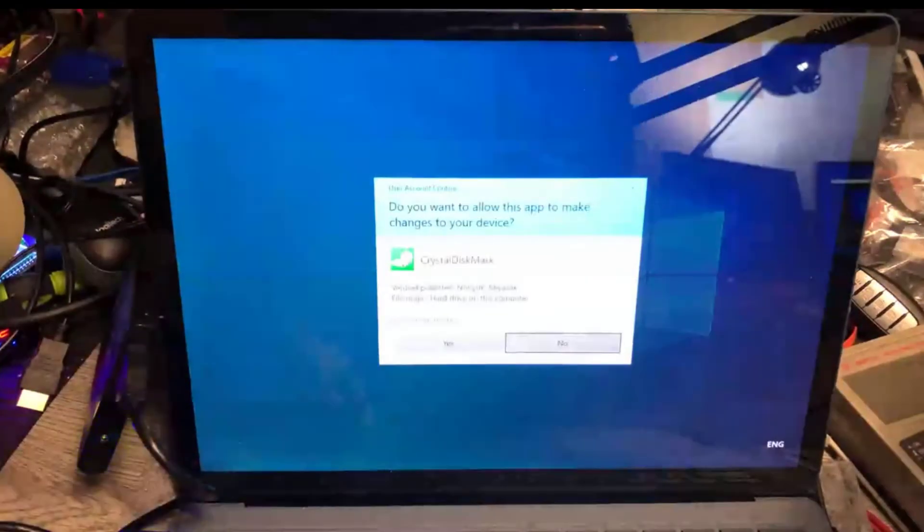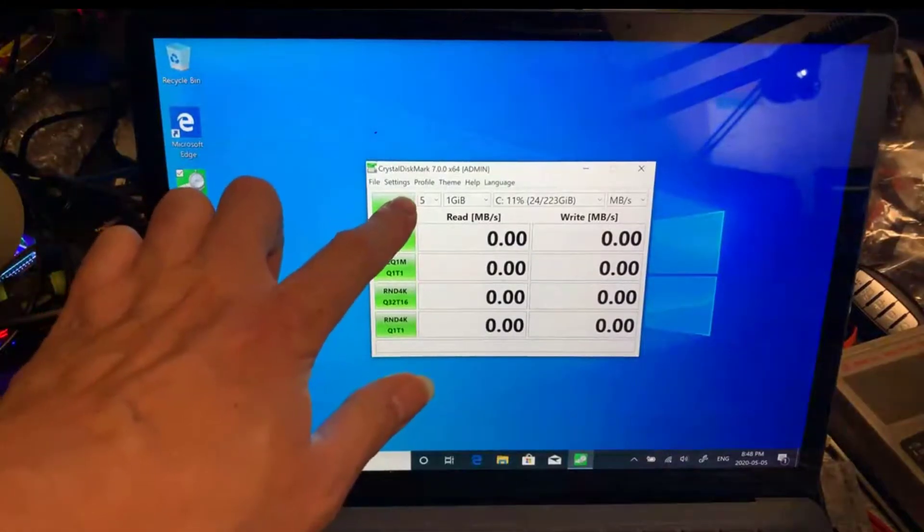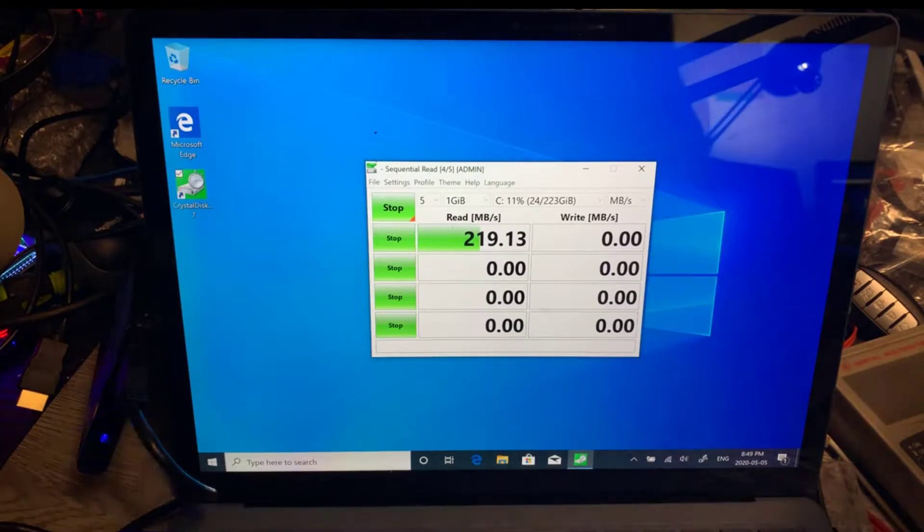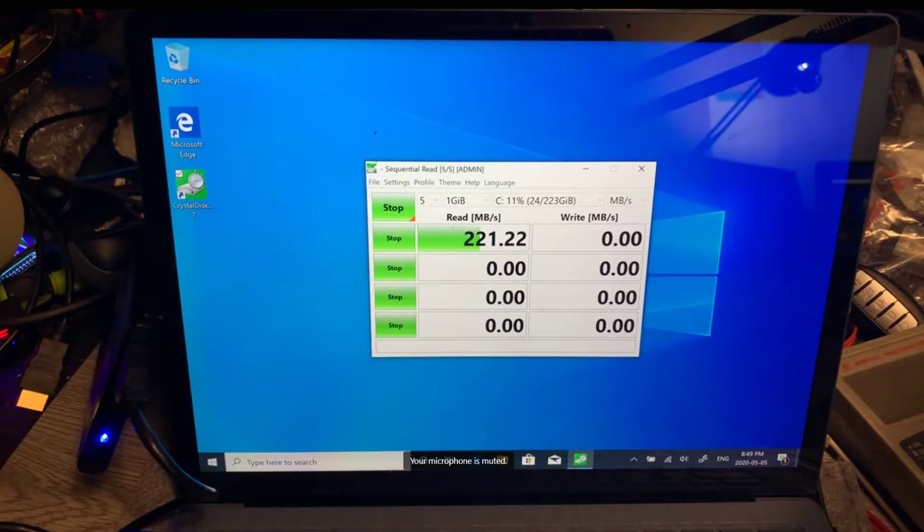So now we're going to do a disk benchmark. You can guess how fast this USB drive performs on this Windows system. This is based on an SSD drive inside — it's a USB 3 drive. You can fast-forward in the video at this point, but I need to leave the benchmark running until it finishes to move to the next step.